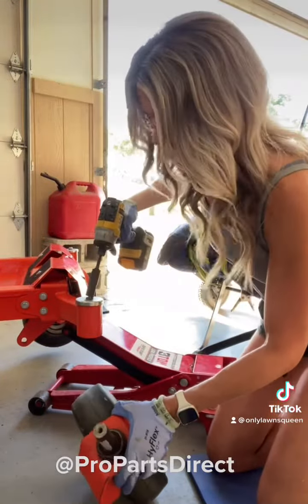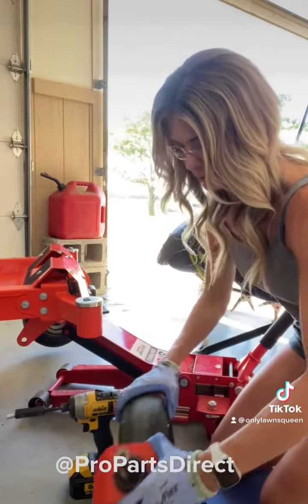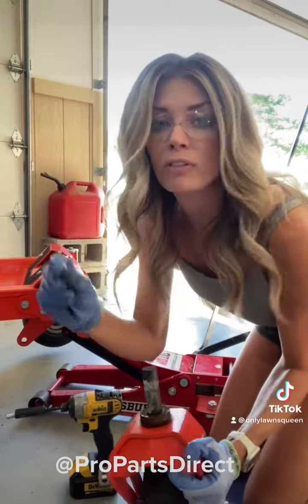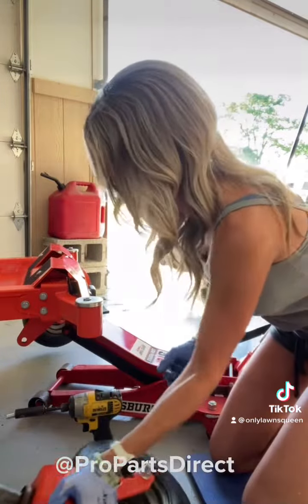Gosh, that thing was stubborn. I was starting to wonder if I was stripping it or something. Here's this fella — full of oil. And now you put your parts in the parts bin.